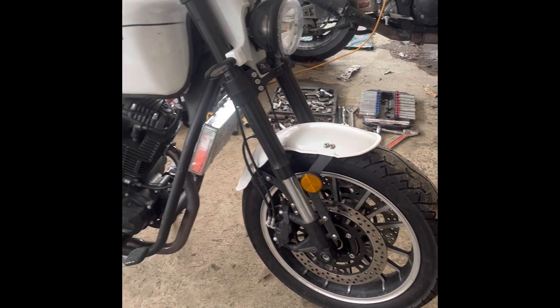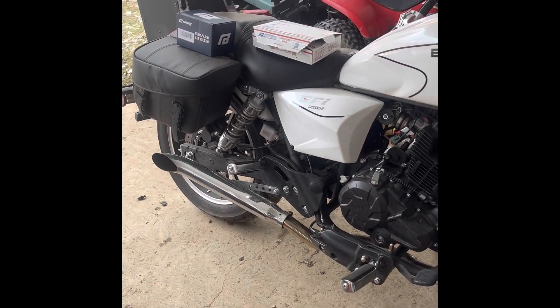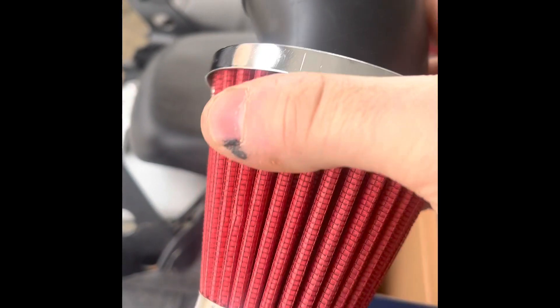Even though it is only a 250, it feels like it should have a little more power than it does at higher RPMs. So what I'm going to do today is pull the intake line off the factory airbox and put a Nibbi cone filter on it to see if that corrects some of the problem. After we're done with the air intake, we're going to put something a bit non-typical on this motorcycle. This filter came off Amazon — it's a better quality intake filter than the cheap seven or eight dollar ones.